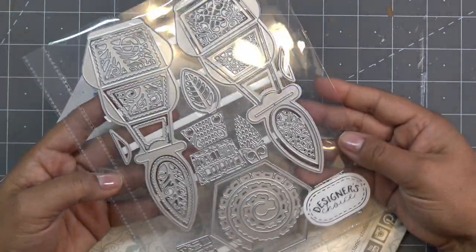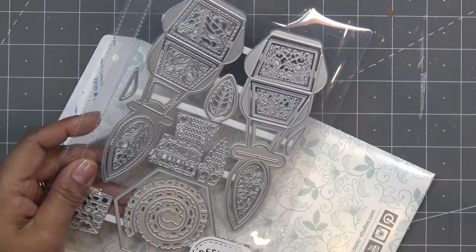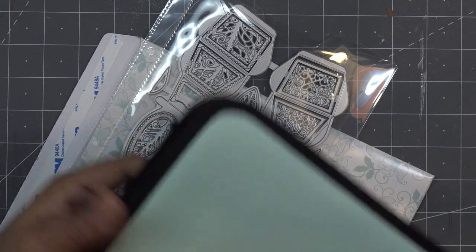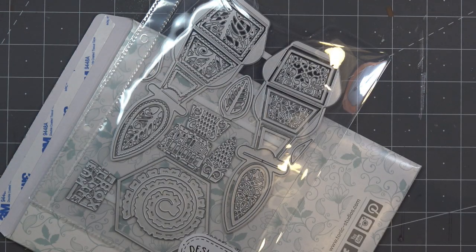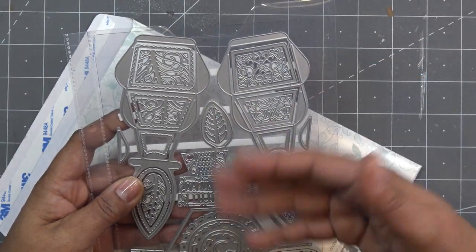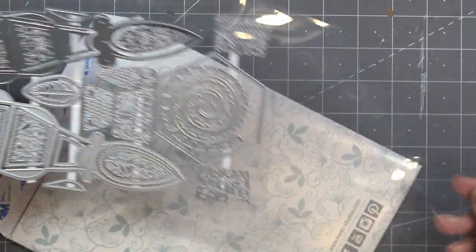Let's open this up. It looks just like this — it comes in its little sleeve. I do have the designer's choice binder, very pretty, I'll have it right here. It coordinates back to the designer's choice colorway and you can place those right in there. If you do pick up the binder it also has some magnetic pieces that you would put in there if you want to remove this from the carrier sheet and put them on those.